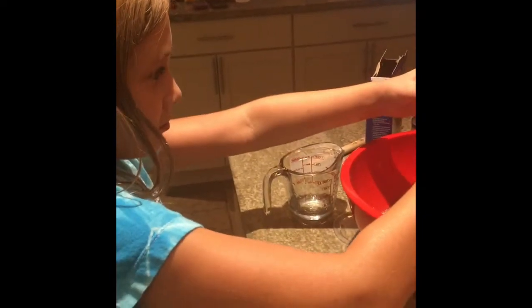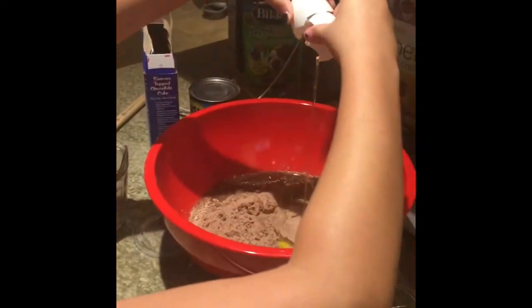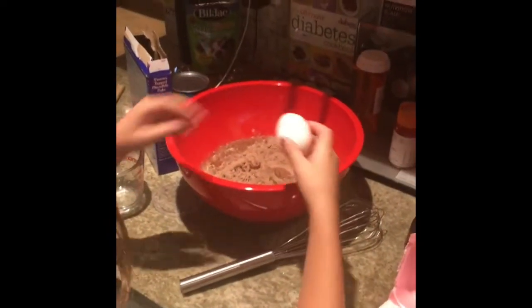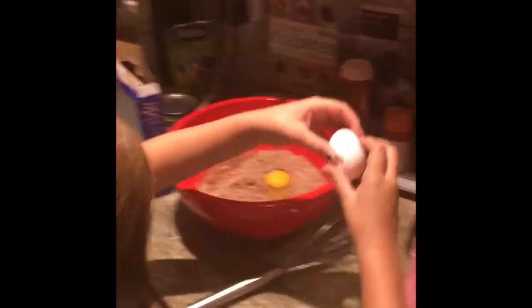Warning — I am very bad at cracking eggs. Just try not to get any shell in it. There you go, perfect. Egg number one. Egg number two. Oh, perfect — you are pretty good at that! And egg number three.